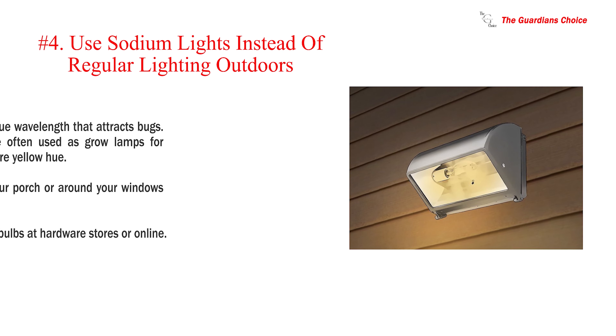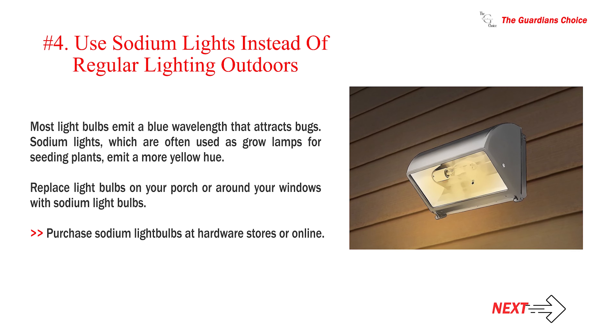Number 4: Use sodium lights instead of regular lighting outdoors. Most light bulbs emit a blue wavelength that attracts bugs. Sodium lights, which are often used as grow lamps for seeding plants, emit a more yellow hue. Replace light bulbs on your porch or around your windows with sodium light bulbs. Purchase sodium light bulbs at hardware stores or online.